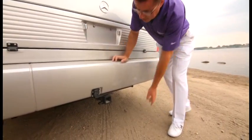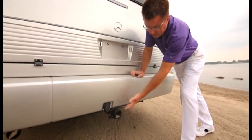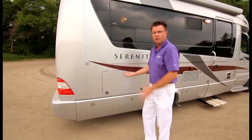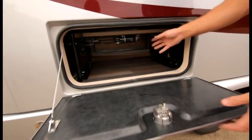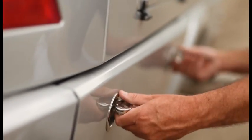We have a fiberglass bumper with an integrated steel frame, plus a 5,000-pound receiver so you can tow up to 5,000 pounds depending on the coach weight. We also have trailer connectors. Now on the passenger side, there's lots of storage underneath. We offer the optional power sofa and also a standard corner bed. Down below there's even more storage — look at the size of this storage bin.